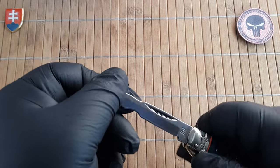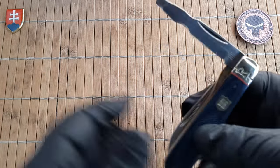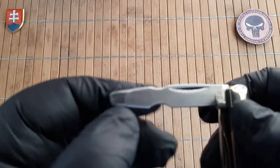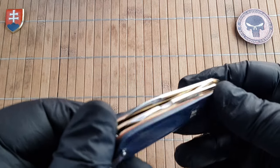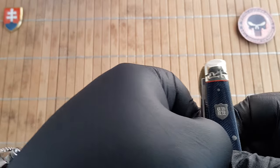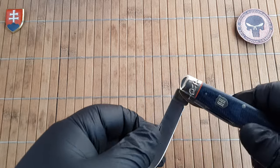Opening the tool is without any problems — we have the tension dialed in just right. I would probably prefer to have the nail pull a little bit farther to give better leverage, but it is no problem. For some reason they put the nail pull on the blade on the same side. I can open it with a nail, but it would probably be better if they put it on the opposite side.